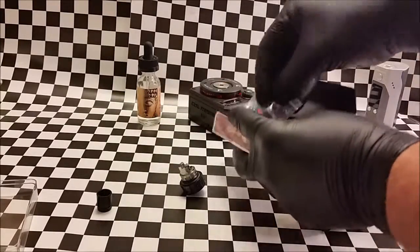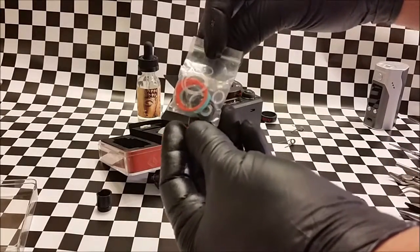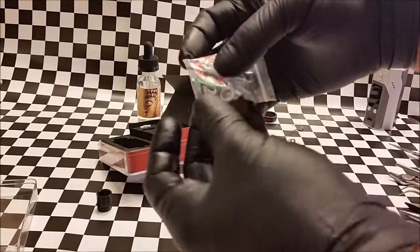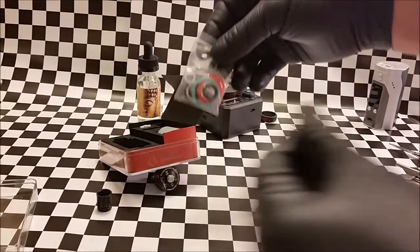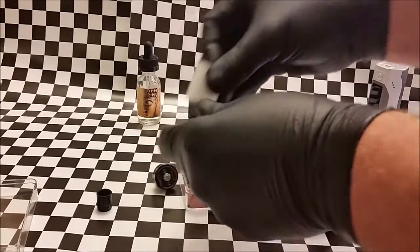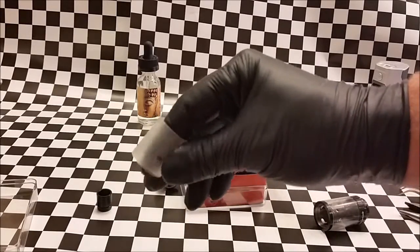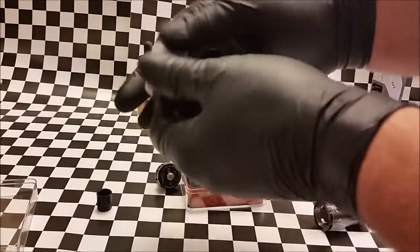Everything else in the box comes with some different color O-rings so you can customize your mod any way you want. It also comes with a different drip tip adapter so you can swap to a different drip tip. It also includes a ceramic smoked glass which gives a really cool look to the mod — and it's actually smooth on the inside too.